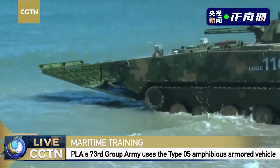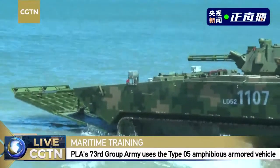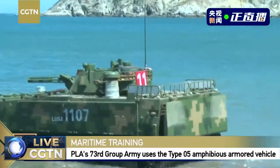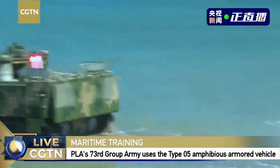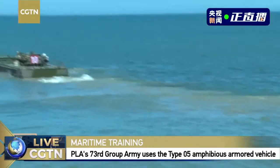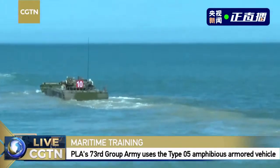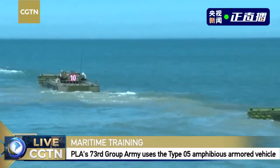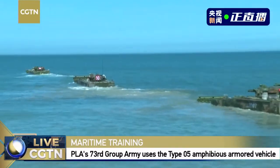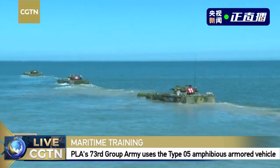We are on the shore and moving into the water — this is the transition from land mode to water mode. First we are on the shore, then we enter semi-floating mode, and finally complete floating mode. Sometimes when there are big waves, we encounter really strong disturbances. Currently we have rather strong waves, and the deeper we go into the sea, the bigger the waves we will meet.